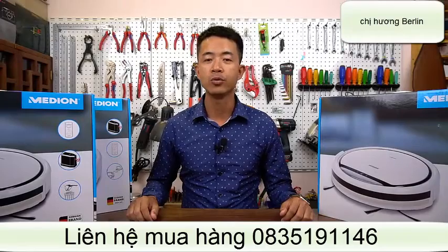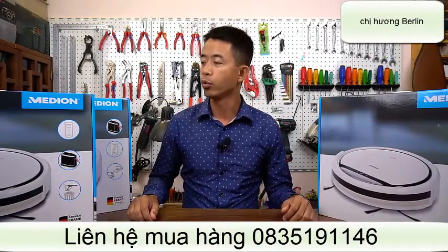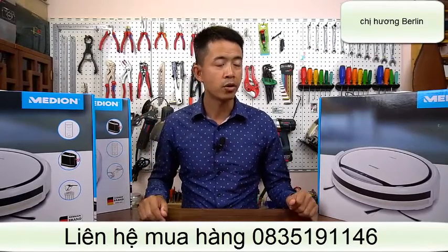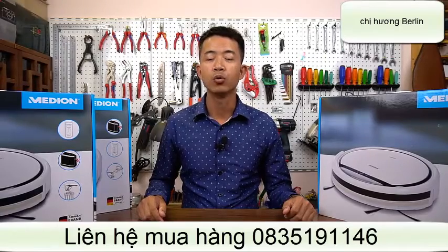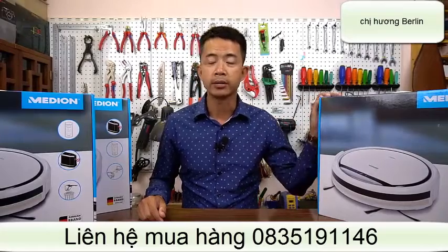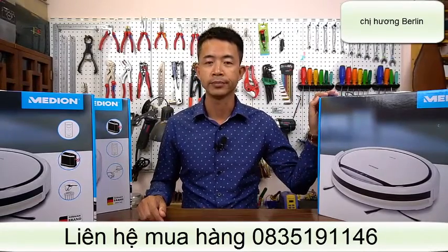Chào các bạn, hôm nay chúng ta lại trở lại với chủ đề về máy móc nhé. Hôm nay tôi sẽ giới thiệu với các bạn một robot hút bụi Medion, một thương hiệu đến từ Đức. Chúng ta có thể lập trình cho nó hút bụi, lau nhà trong lúc chúng ta đi vắng. Và khi về thì nhà cửa đã sạch sẽ tinh tươm rồi. Sau đây tôi sẽ giới thiệu và hướng dẫn các bạn sử dụng robot Medion nhé.